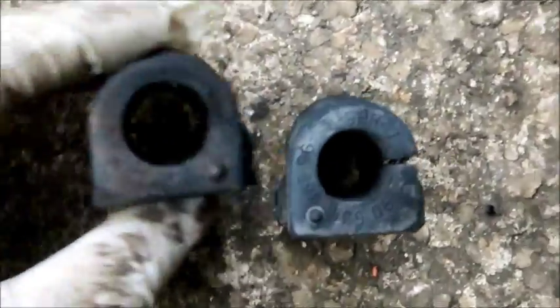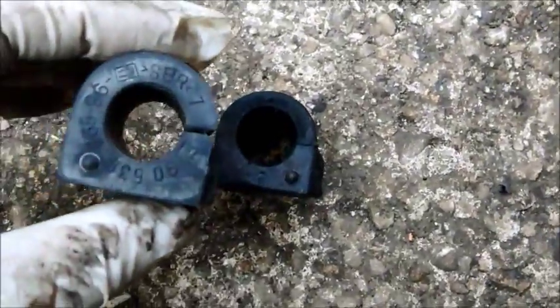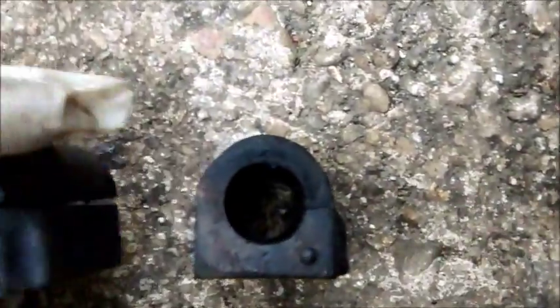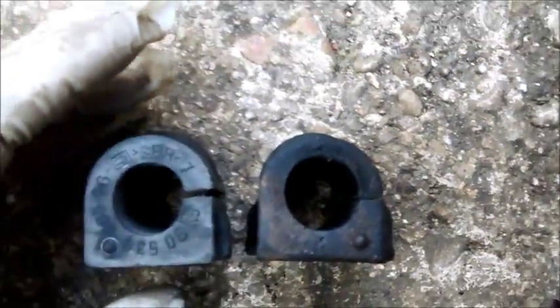I'm just going to show you the differences between the two. That's your new one and that's your old one. See the difference - that one's nice and firm and straight. That's all been bent up and twisted and wrecked over the years. These have never been changed since new. These are 15-year-old bushes.